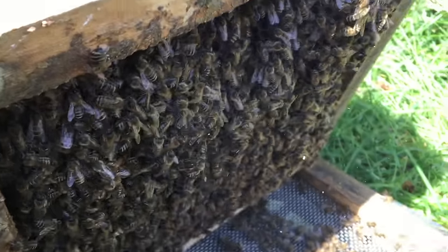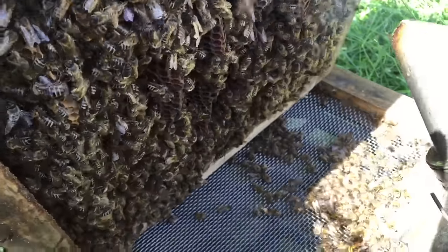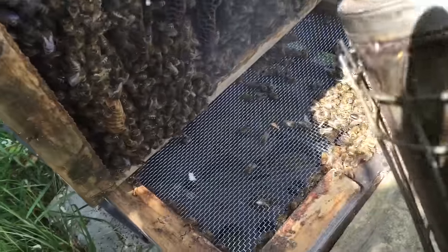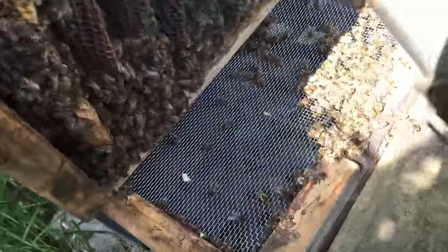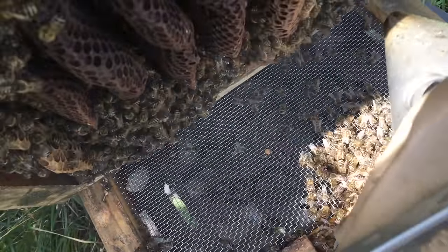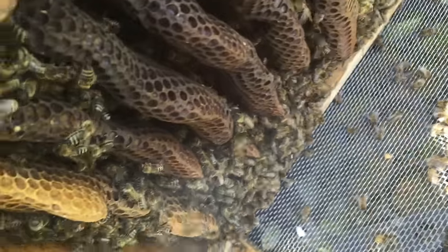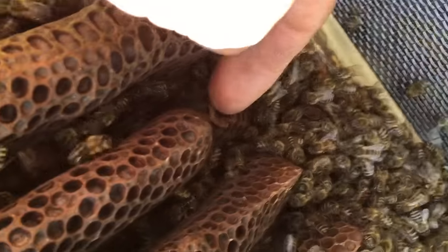This one is about to go and swarm. Just give them a bit of smoke. This is where you can see into the comb — see if I find some queen cells. Usually they're in between your first and second box, not in your lowest box. There's one cell, or a cup.